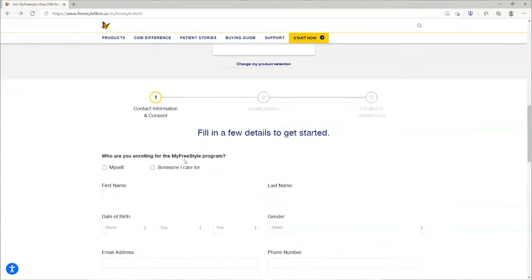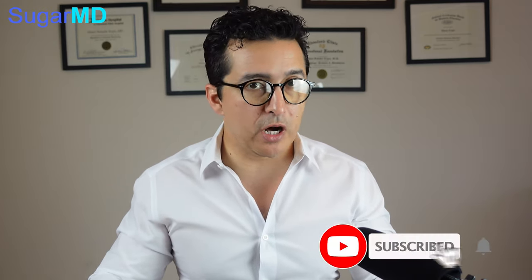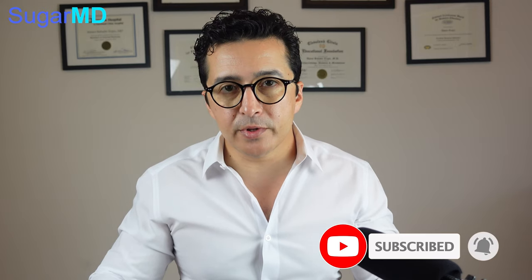You click on your choice, put in your name and details, and apply. Now, they're not going to just send you a Libre because it is unfortunately still a prescription item — it's not like a meter and strips you can just buy at Walgreens or CVS. You still need a prescription. Your primary care doctor can give you one; if they're not familiar with it, just ask for a referral to an endocrinologist. As long as you have a prescription, they will mail you a free kit so you can try and see how it works for you.